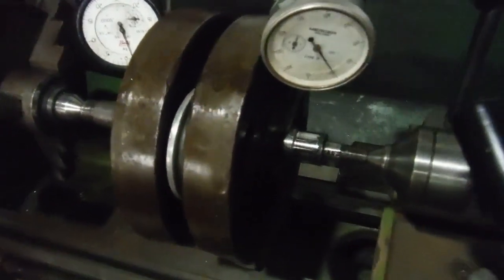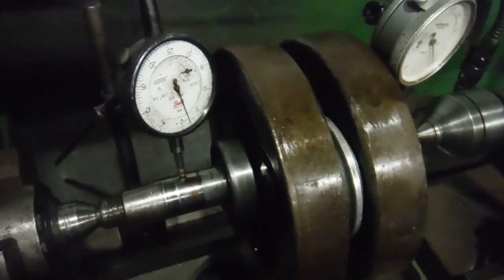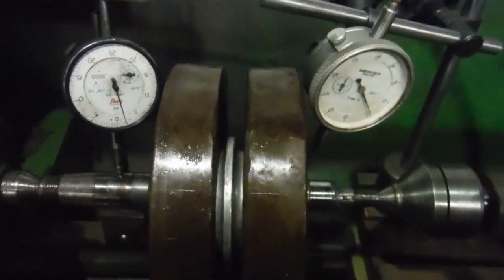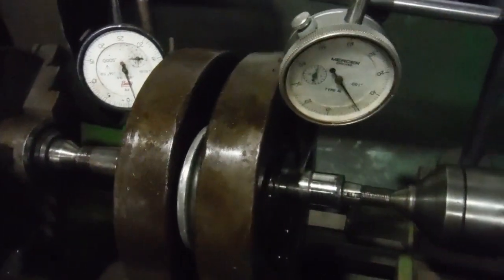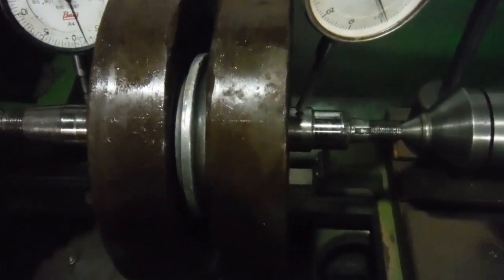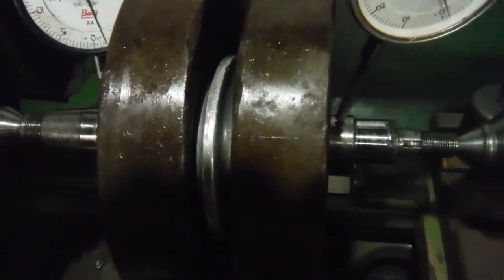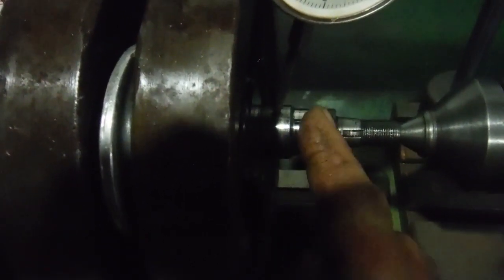Here is the crankshaft out of that 1951 Royal Enfield 350 Bullet G2 model, as it's just been removed from the engine. I haven't done anything with it yet — I literally got it out, had a look at it, wiped it down, and there's going to be some work needed on it. I'll probably end up splitting it. One of the things is the timing side mainshaft: this portion runs direct in the bronze bush, and this portion runs direct in an open roller bearing.